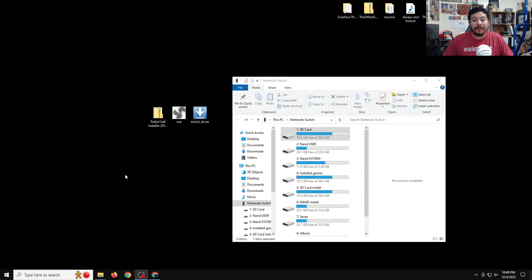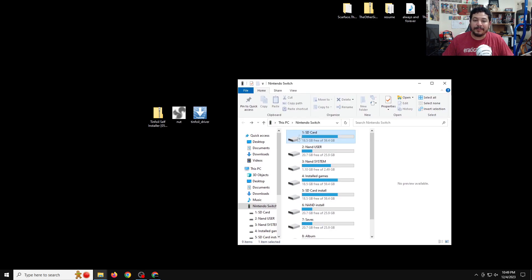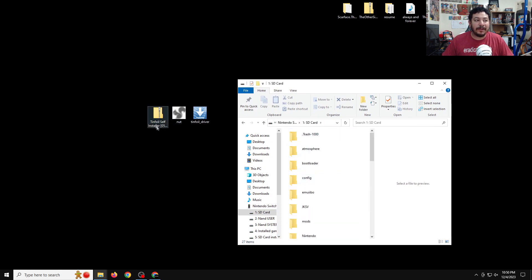Once you download all the files and move them to the desktop, the next thing we're going to do is install Tinfoil on the Switch, and then after that install the NUT software and the Tinfoil driver. Open up your SD card — it doesn't matter how, as long as you can transfer files. In this video I'm going to be using the DBI installer app to access my SD card.